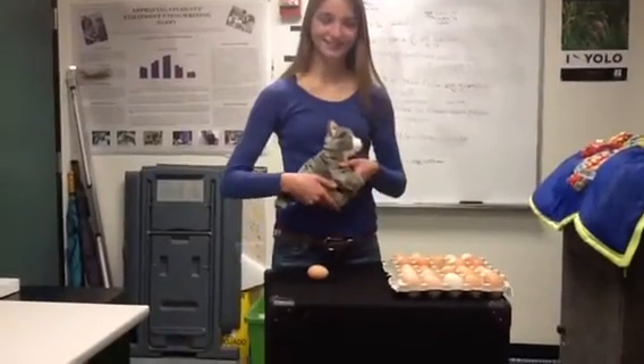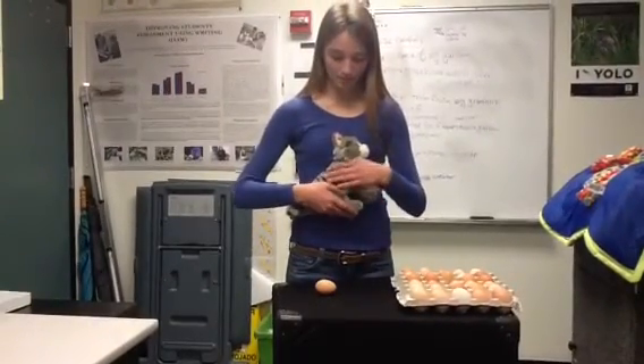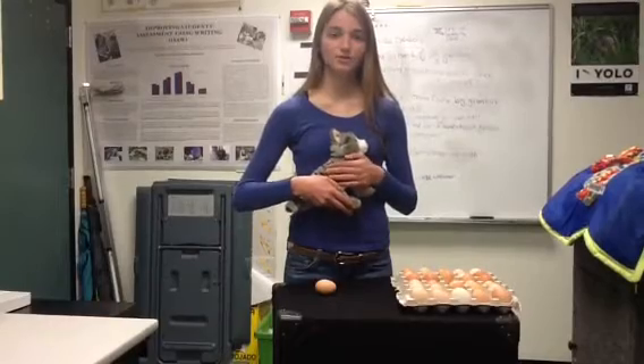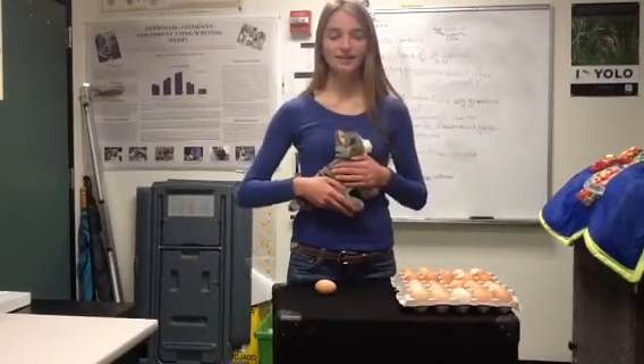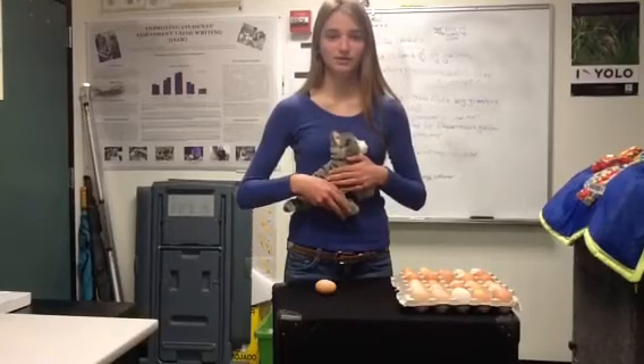Bring the cat in close to you. Now, with your left hand, slide it up next to the side of the cat and push its side into your chest. This will make sure that the cat feels safe and comfortable as you move it to its next place.